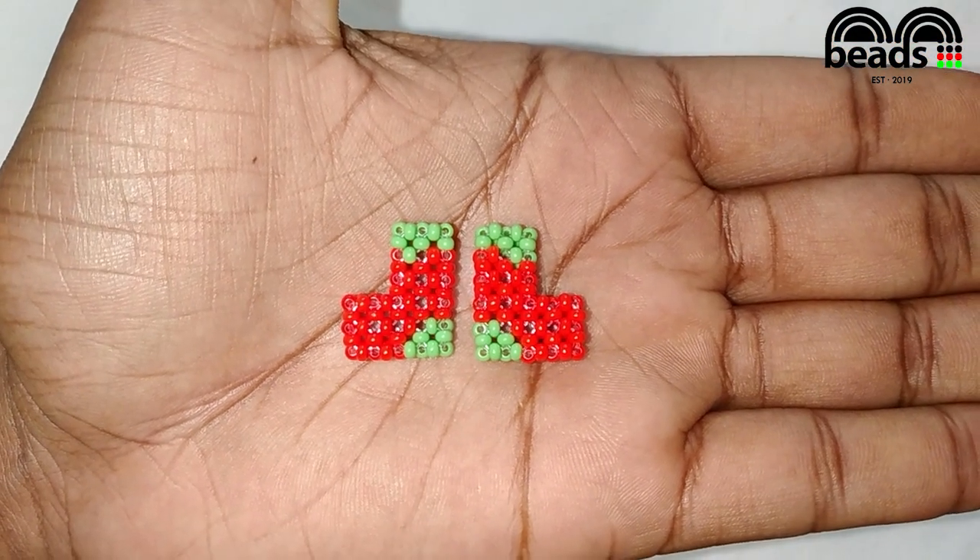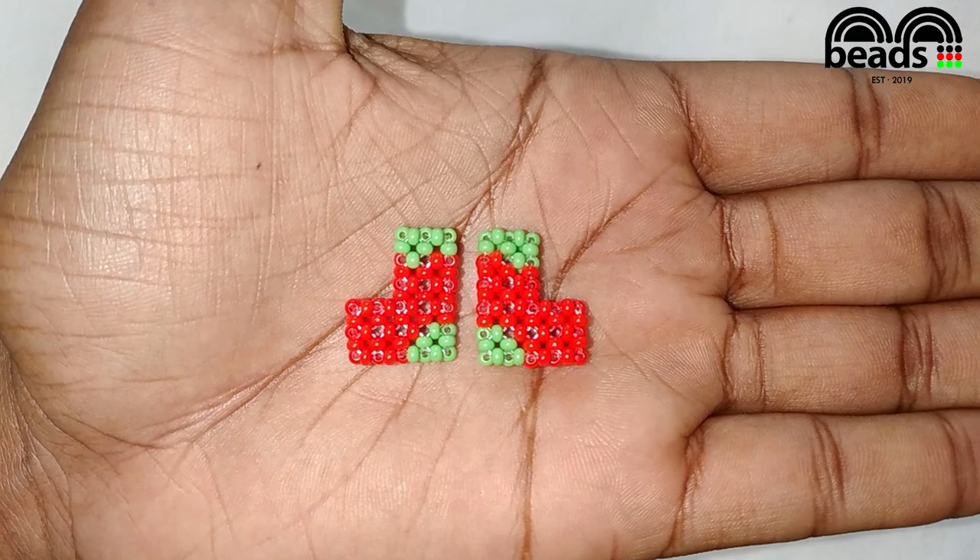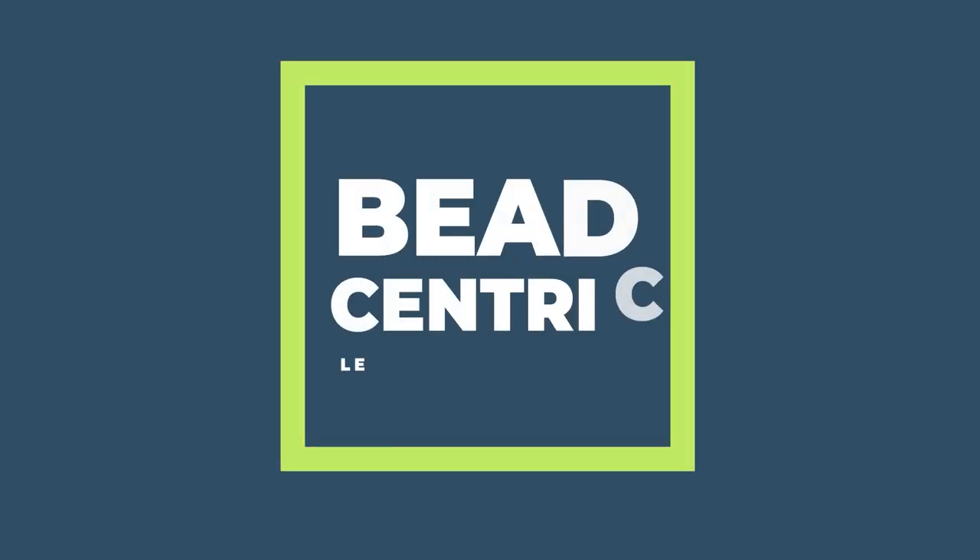Hello beautiful beaders, welcome to the second episode of Beadmas. I'll be showing you how to make beaded Christmas socks. So let's get started.